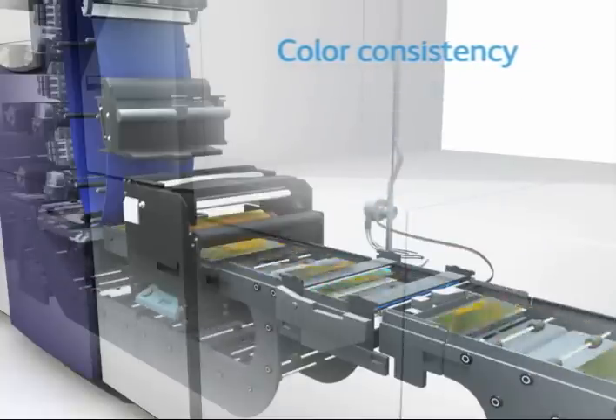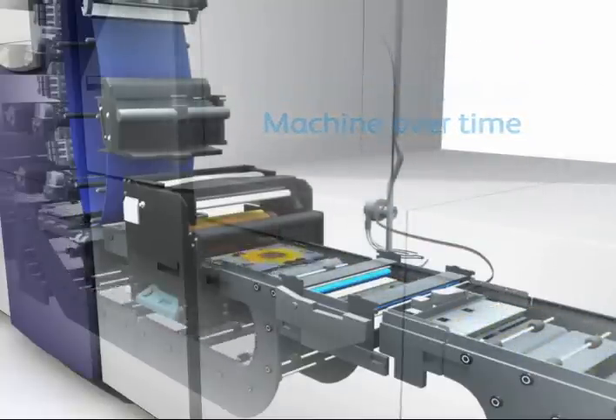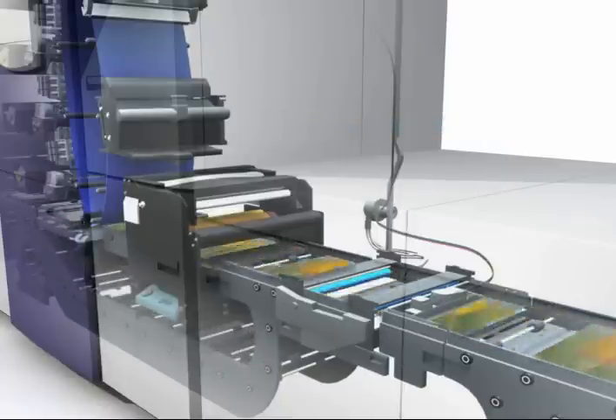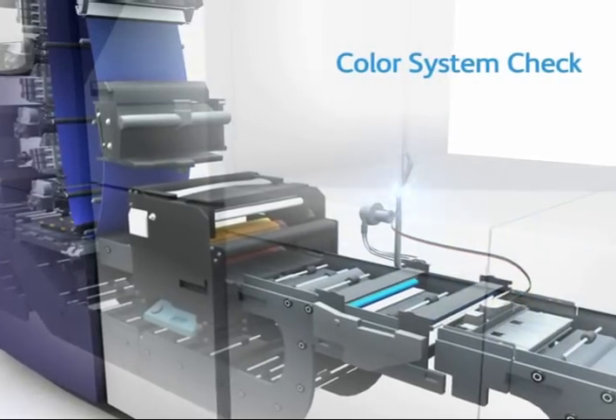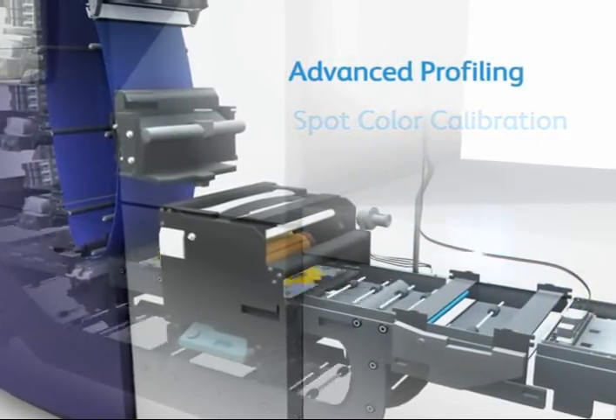The result? Tremendous color consistency, machine to machine and machine over time, ensuring reprint quality no matter when or where you produce a job. The ILS also automatically drives critical quality processes such as color system check, machine and spot color calibration, and advanced profiling.